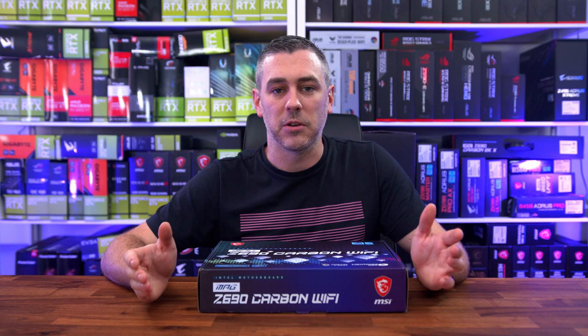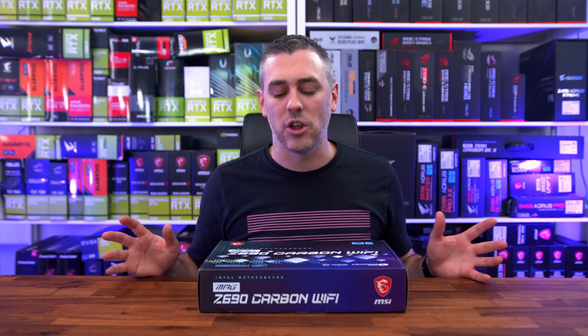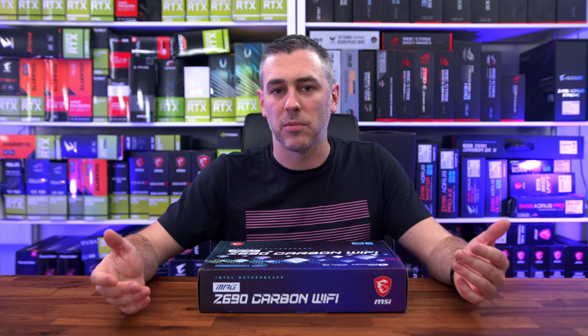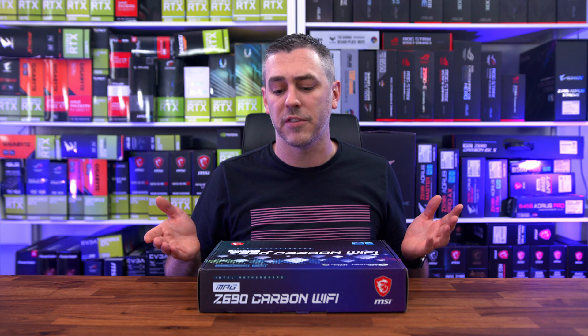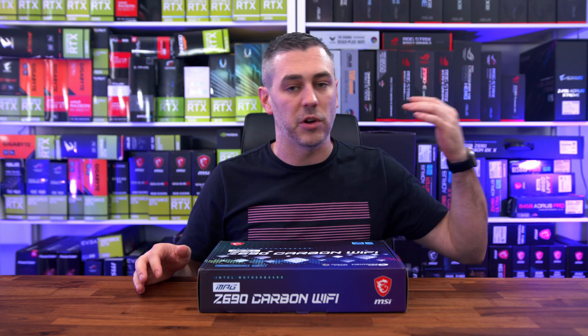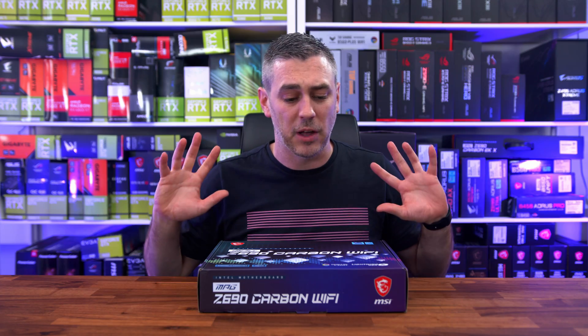Sadly, you're not going to find any benchmarks here today. You're not going to see any performance figures in any shape or form. It's more about the hardware, what it's actually going to mean, and how it's going to facilitate what we'll see in the benchmarks on the 4th of November. If you're not subscribed already, make sure you are, because on the 4th of November we are dropping a bucket load of content on motherboards, processors, memory, comparisons, and absolutely everything.